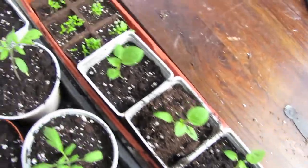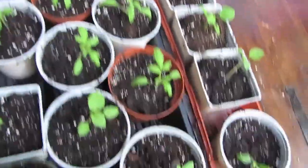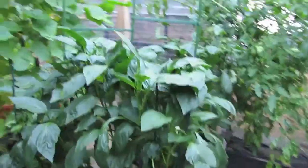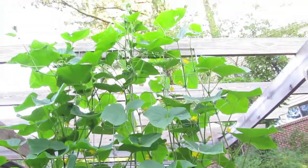We have tomato plants, celery, and tomatillos that I started and they're going to go into the garden soon. We've got several earth boxes going with peppers, tomatoes, and cucumbers — of course the cucumbers are doing fantastic.